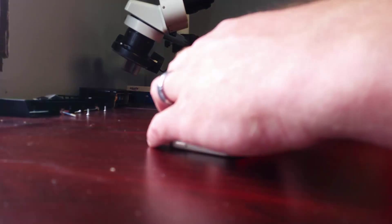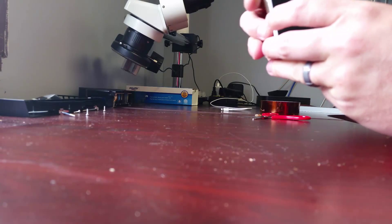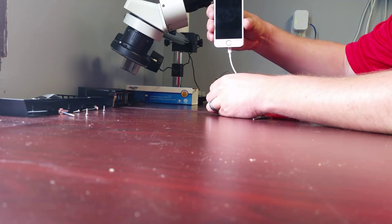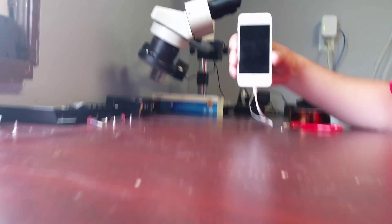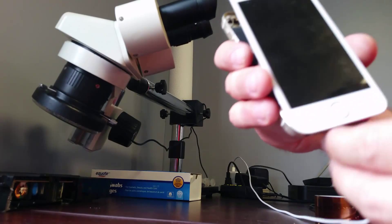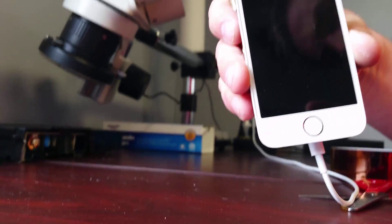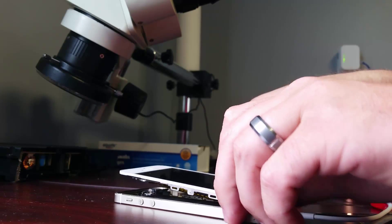Alright, so I got everything plugged in. Let's go ahead and plug it in. I don't know if you can see that, but it's showing the low battery. I'll unplug it again. So there you go — this phone has been repaired. I'll leave that on the charger.